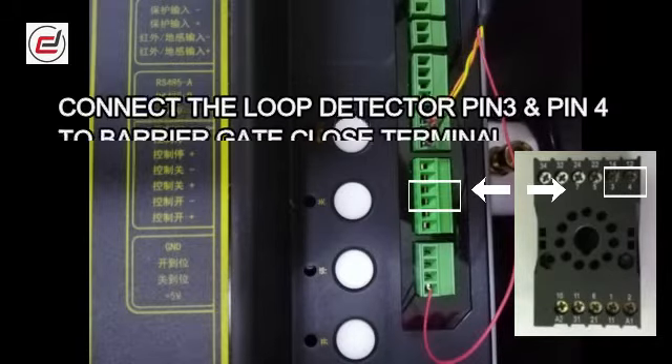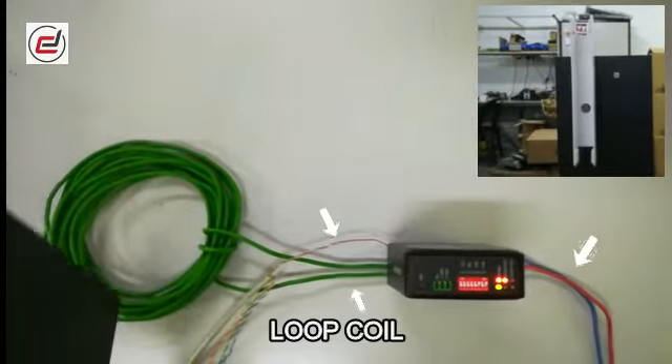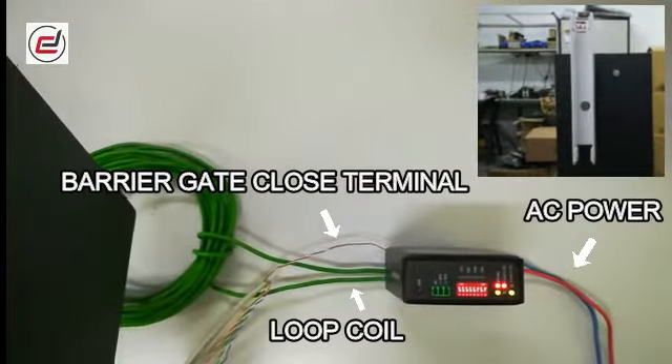Connect the loop detector pin 3 and pin 4 to the barrier gate close terminal. The barrier gate will close when the loop coil detects a vehicle.